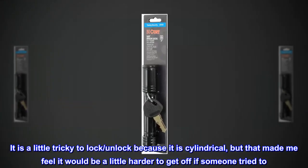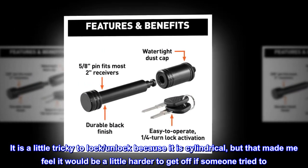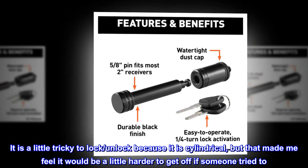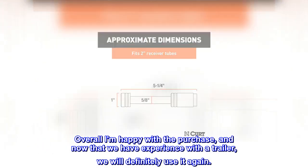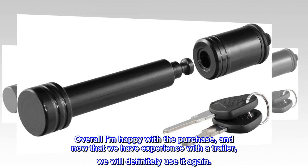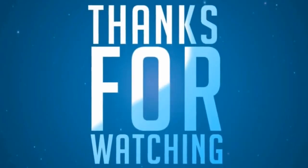It is a little tricky to lock and unlock because it is cylindrical, but that made me feel it would be a little harder to get off if someone tried to. Overall I am happy with the purchase, and now that we have experience with a trailer, we will definitely use it again.